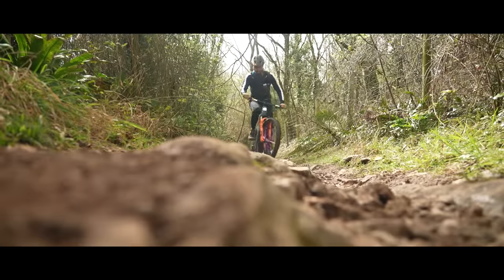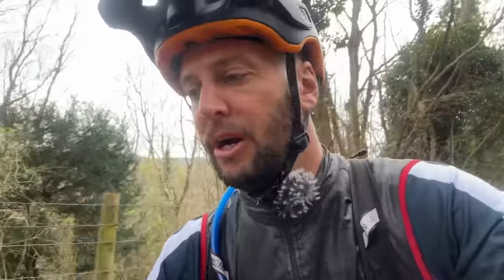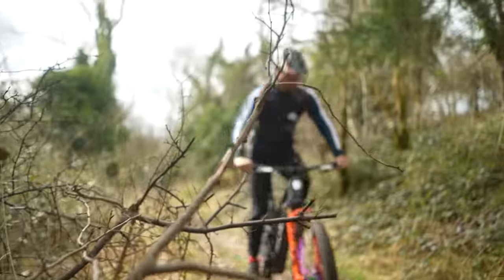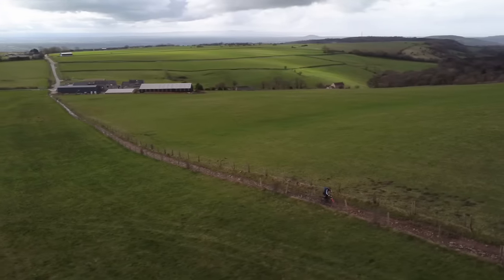We've hit the first hill climb, and it's a big long one — about a 220-meter climb. Obviously we want to see how far this bike can go, so we're going up in eco. Who says you can't get a workout on an e-bike? My heart rate's sitting about the 150–155 range at the moment on this climb.